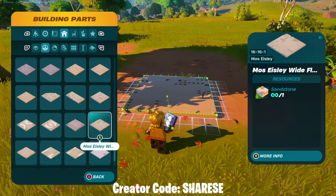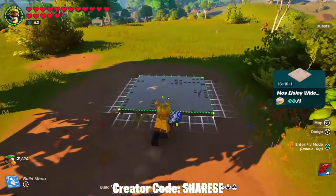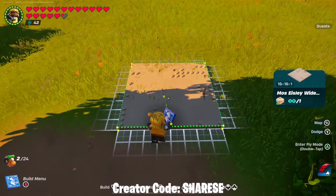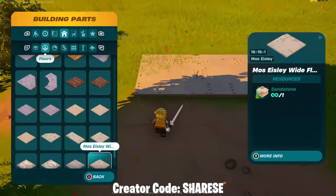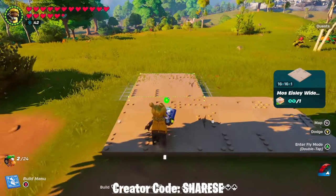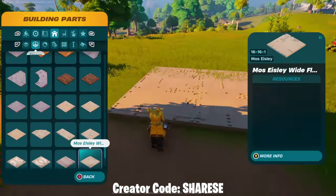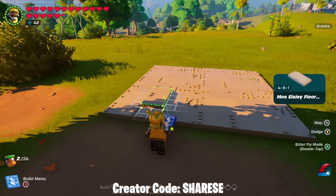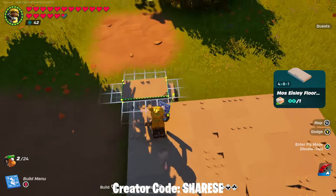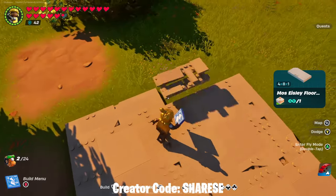I'm going to pick the flooring - you can go for whatever flooring you want, I'm going for the moss. I'm doing the 16 by 16, so one there and then we're going to snap on another, and then we're going to do two at the back as well. Then you want to find the smaller piece which will be the four by eight and we're just going to snap these onto the edge and go all the way along.